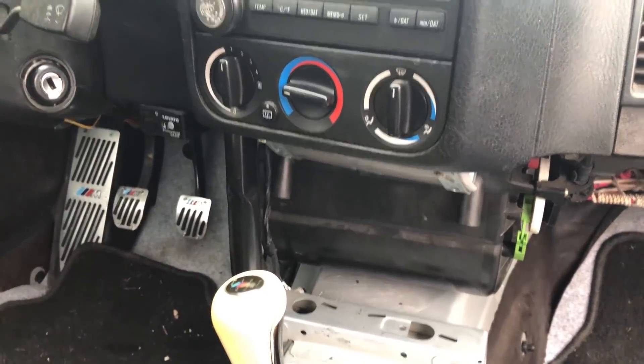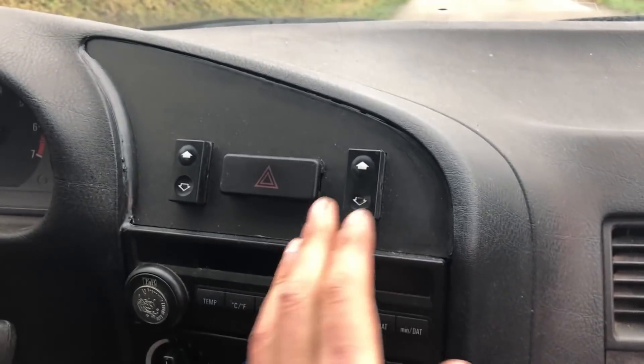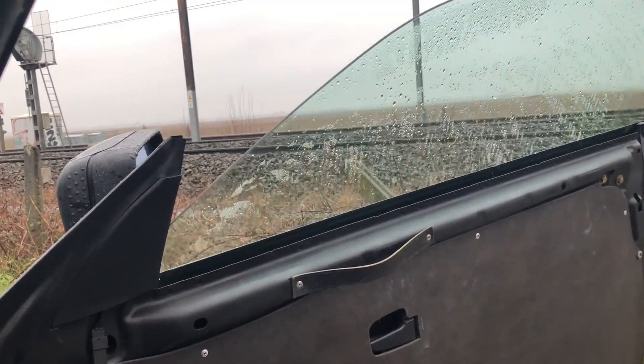Le seul truc qui me dérange à fond c'est qu'il y a pas d'autoradio. D'ailleurs merci Araf, il m'en a donné un hier, il est là derrière. L'ancien propriétaire a fait ça assez propre je trouve — vous voyez les vitres elles sont là. Ce qui est cool c'est que vraiment tout marche.